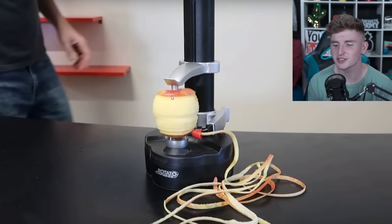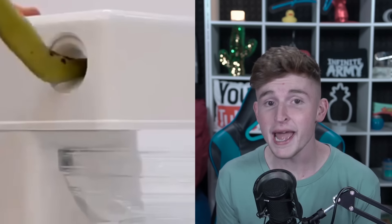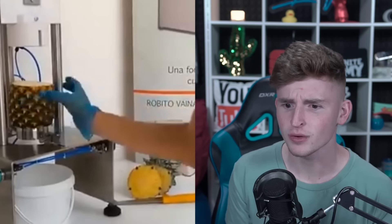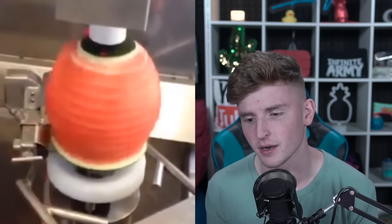Look how satisfying it looks after peeling — I would frame that apple, I wouldn't even eat it. We got a pineapple peel — no way, that was so fast! Banana peel — wait, what was that? Orange peel — oh my god! That's a grapefruit — oh, that was sick. More pineapple peeling, a kiwi, and then a little watermelon. That was amazing, I thoroughly enjoyed that.